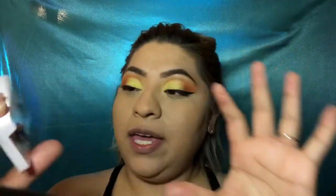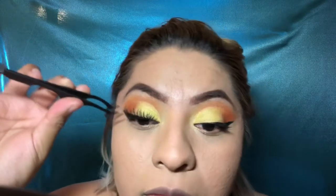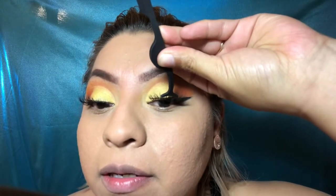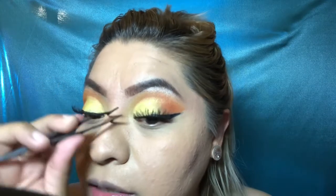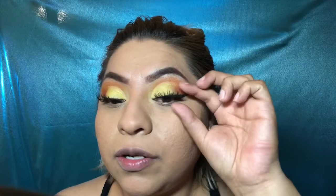Now we're going to use these eyelashes — they're called Page Body by Kiss. I already got one eyelash on. I'm using my eyelash tweezer to apply the other one. Make sure you point it down, grab the inner corner, and push it in, then push in the other end as close as you can to your lash line. There we go, my eyelashes are on — it really makes a difference!